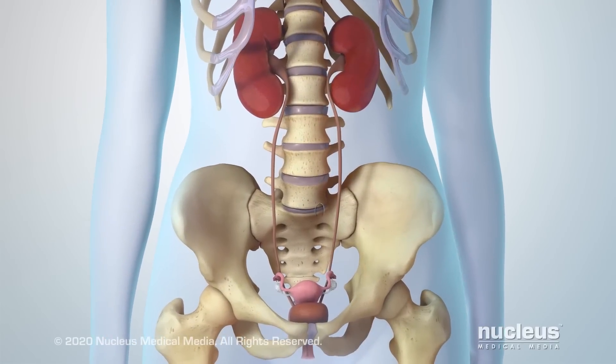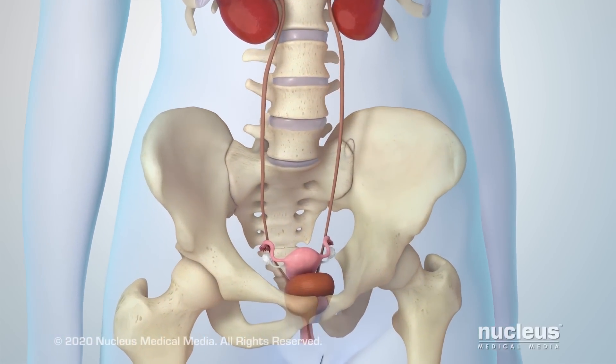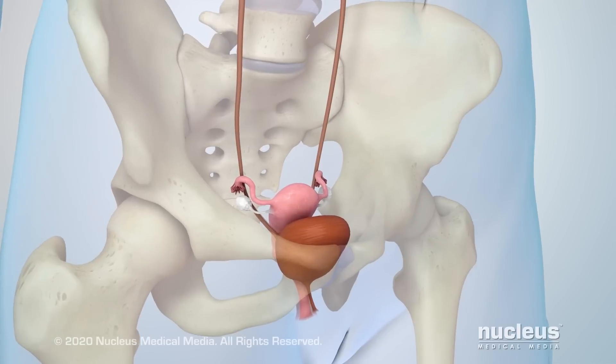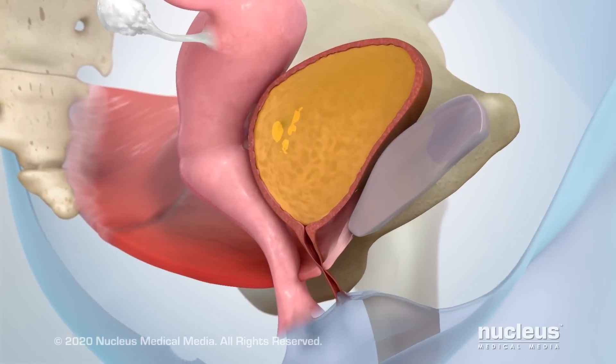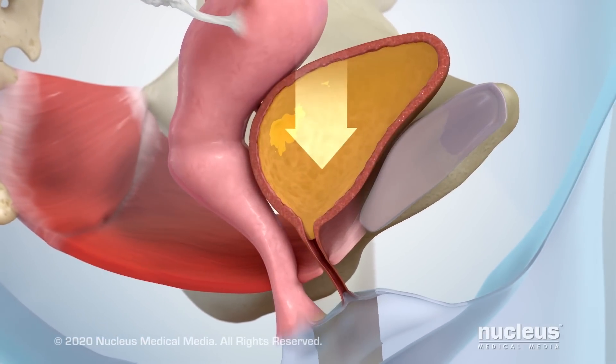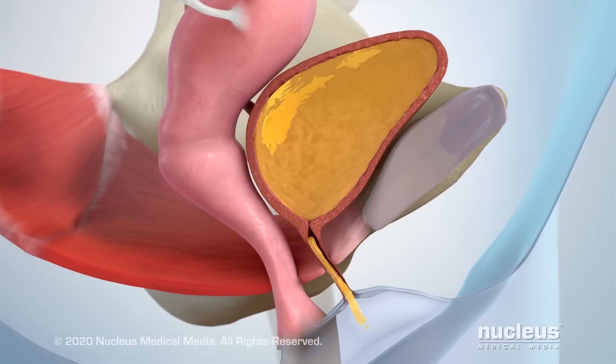If you have stress urinary incontinence, your doctor may advise you to have a tension-free vaginal tape or TVT procedure. Stress urinary incontinence means your bladder leaks urine during physical activity.